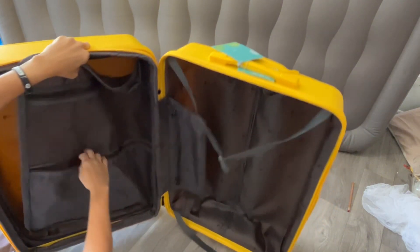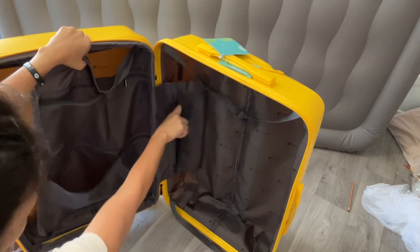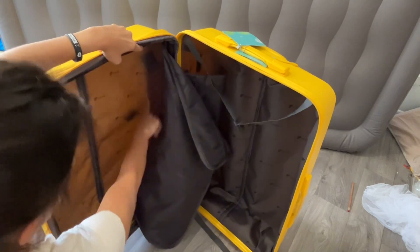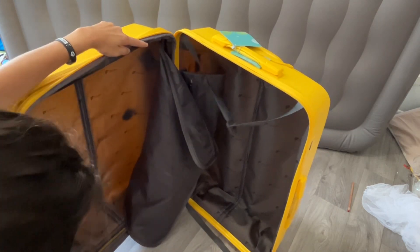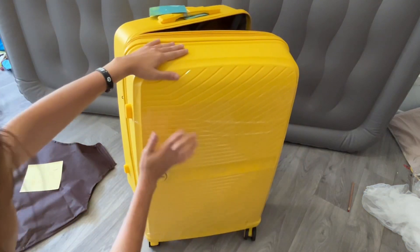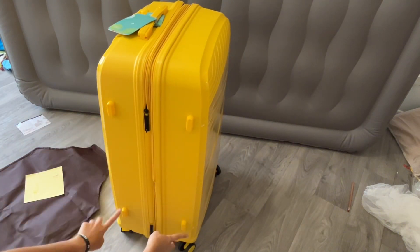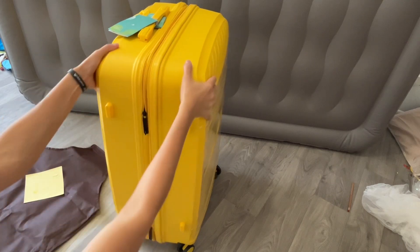It has a zipper divider as well as two smaller compartments — one is a net pocket and the other is fabric — plus a side pocket. On top of all that, you can carry it very smoothly. It's a 360-degree luggage with little feet in case you lay it on its side.